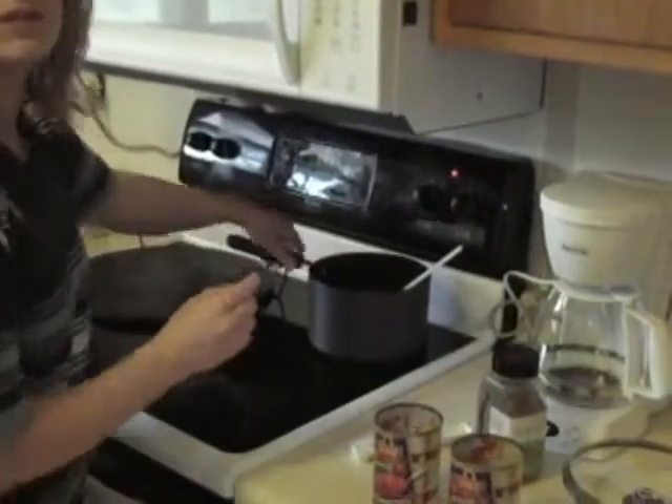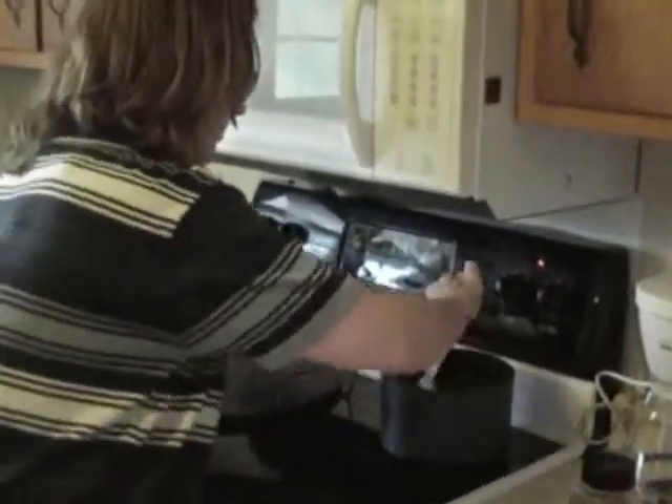I've already added one tablespoon to my pot and I'm going to let this simmer for about 20 minutes, and I will come back and show you how to make the crust.